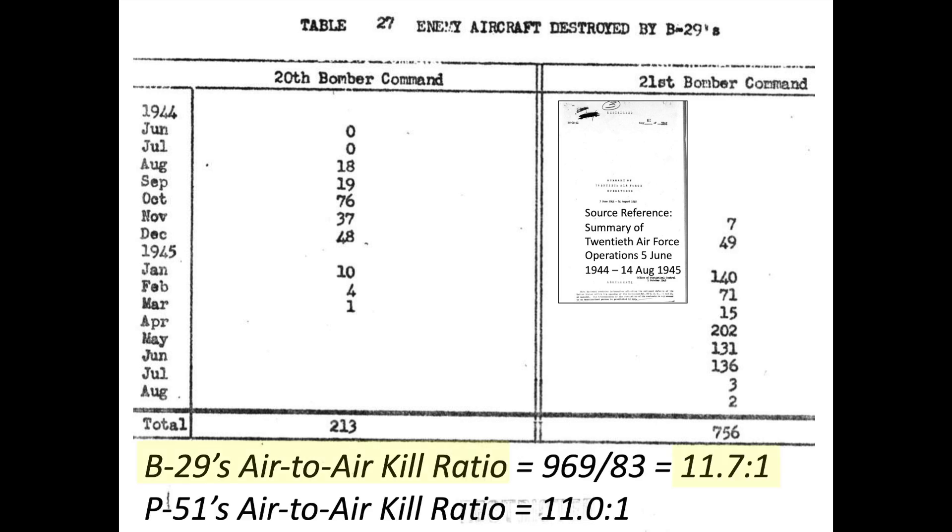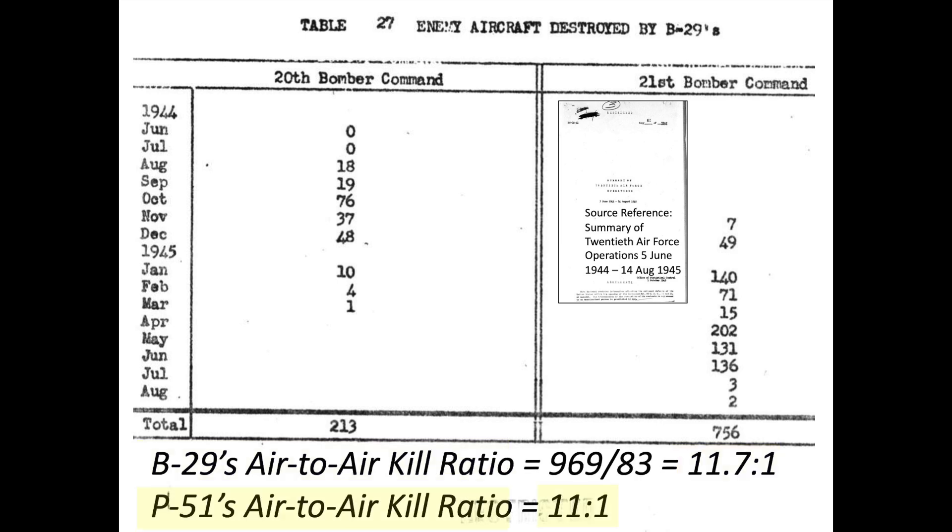The B-29s ended World War II with an air-to-air kill ratio of 11.7 to 1, while the P-51 Mustangs ended World War II with an air-to-air kill ratio of 11 to 1. The B-29s' World War II air-to-air kill ratio therefore exceeds the P-51 Mustangs' World War II air-to-air kill ratio.